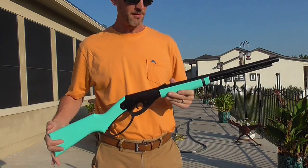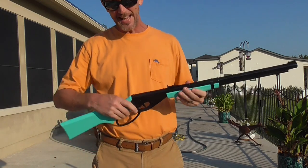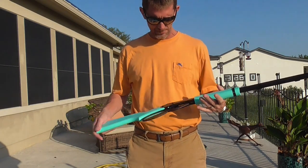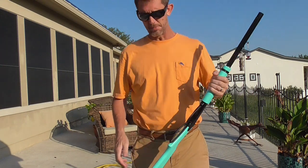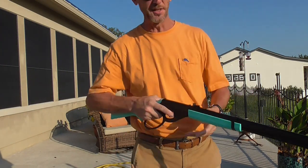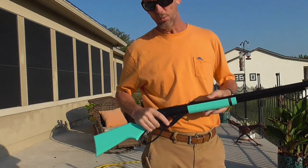Started with this .177 caliber BB gun — I think they're 6.5 millimeter BBs. She's eight, and I think that's about the appropriate age to do this under supervision. Then if she gets a little bigger we can move her up to that Gamo, and from there she can go into the .22 and start moving up the gun cabinet if she's so inclined.